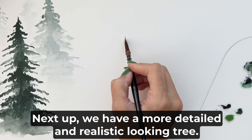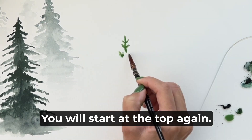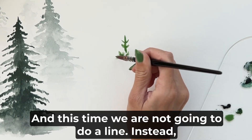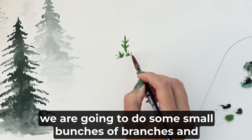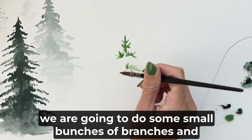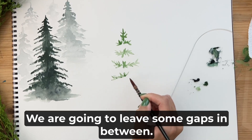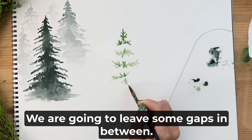Next up we have a more detailed and realistic looking tree. You will start at the top again, and this time we are not going to do a line — instead we are going to do some small bunches of branches. We're not going to really connect them like we did last time; we are going to leave some gaps in between.